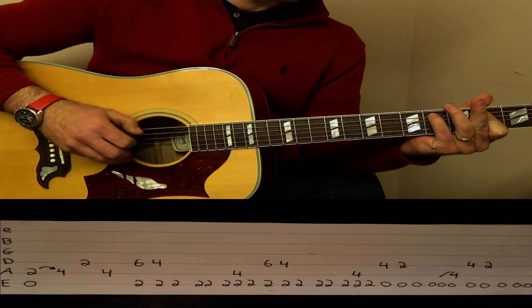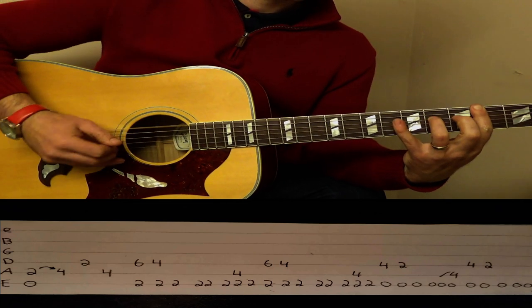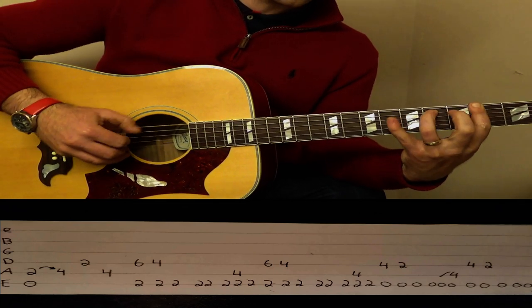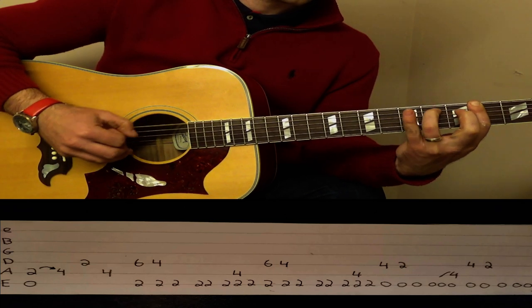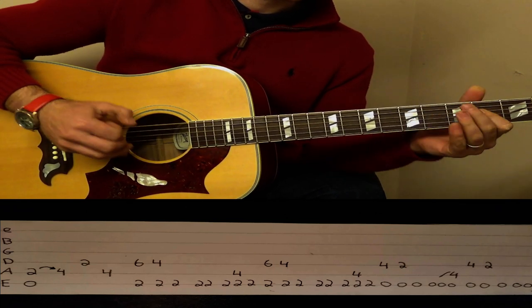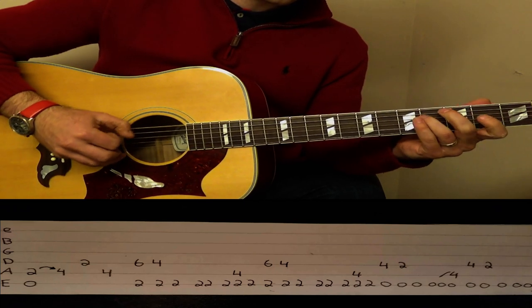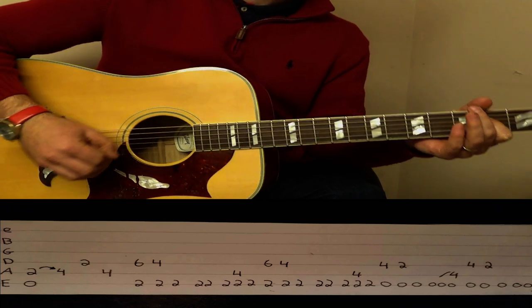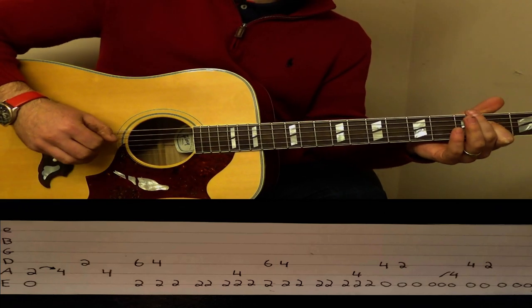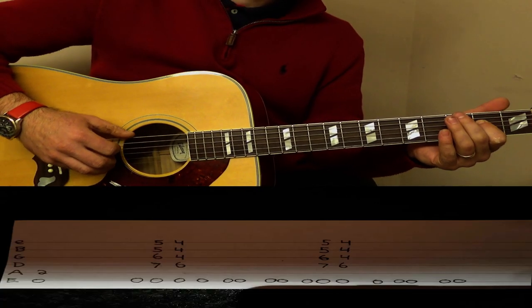Slowly. And that comes back to the first piece again.